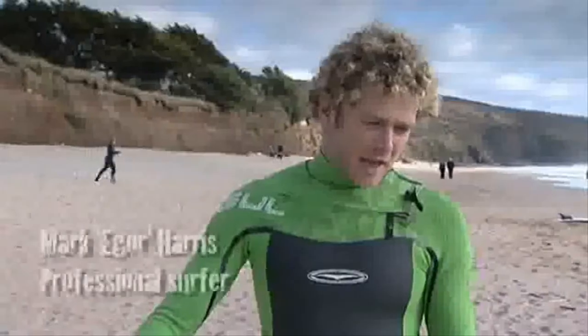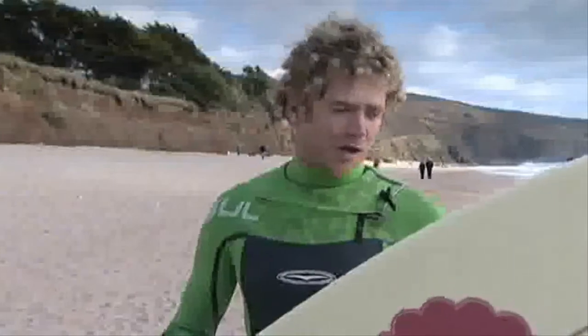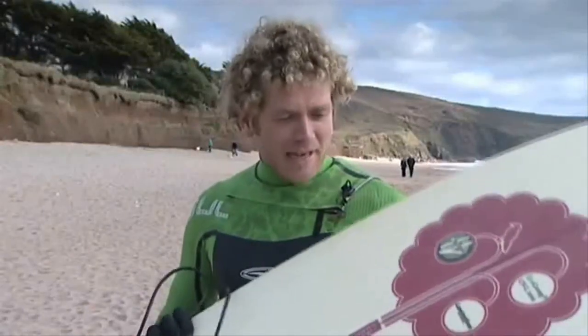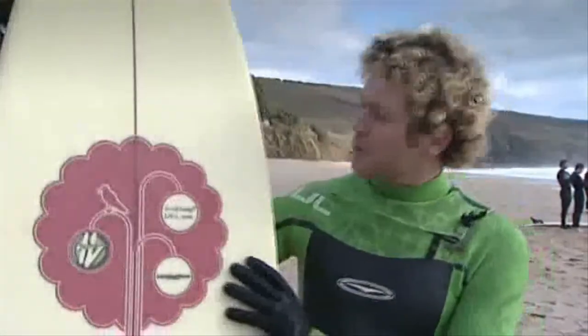Hello there, I'm Mark Harris. I've competed all around the world and currently compete on the British Pro Tour. The Eden Project have given me this eco-friendly surfboard. Here it is. It's made out of bio-foam and eco-comp resin.